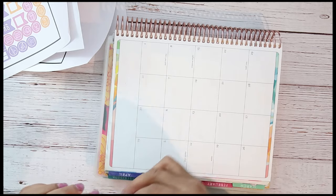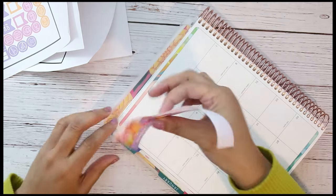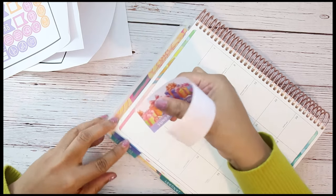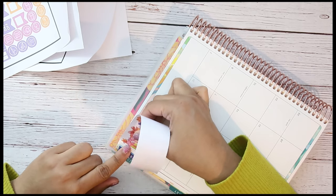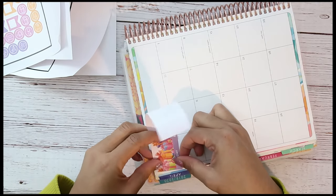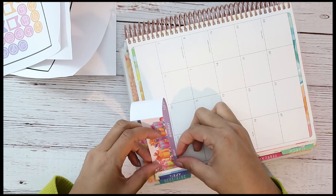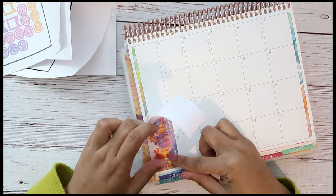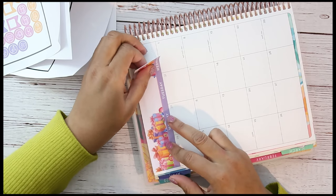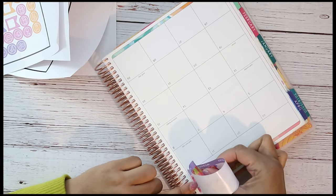I'm gonna leave this part — I'm not gonna waste time whiting it out since you'll probably be able to see through it anyway, and I'm okay with that. I want to test it out on April since April is almost over. I'm trying to get it lined up because it's going over the paper a little bit. It's made for the Erin Condren, so maybe I just need to pull it down a little and line it up right on the edge.